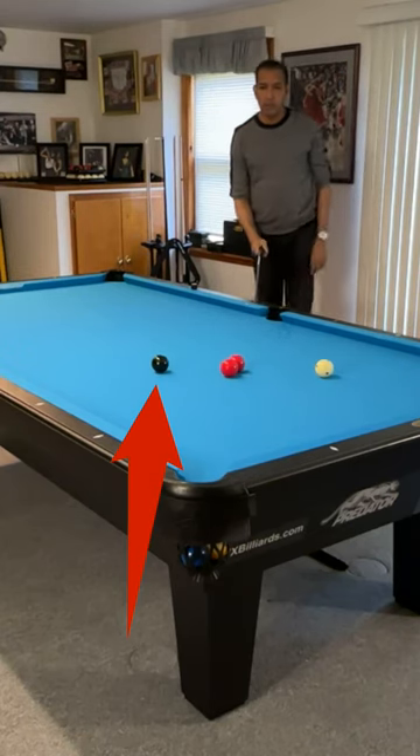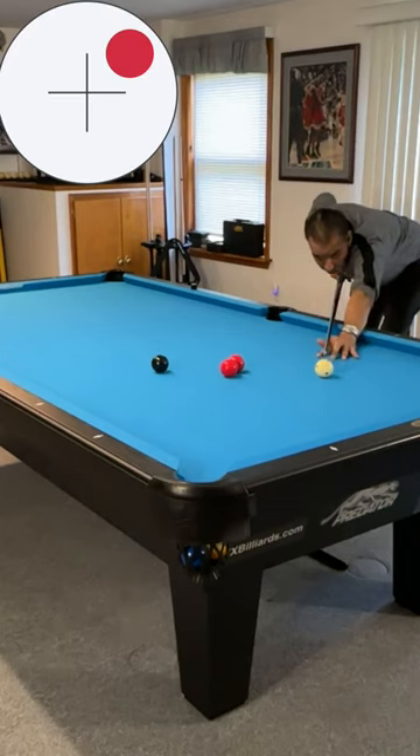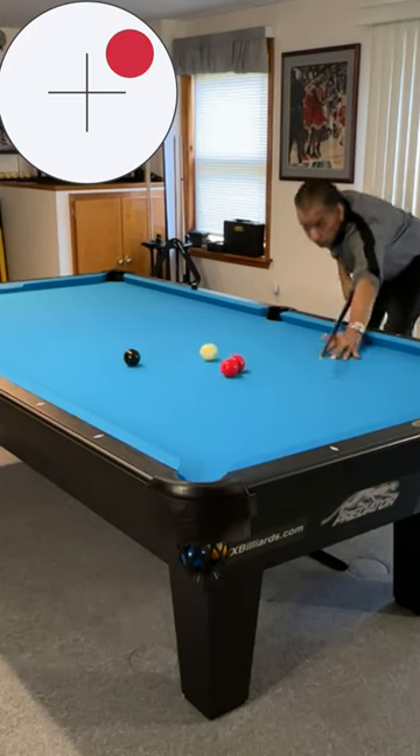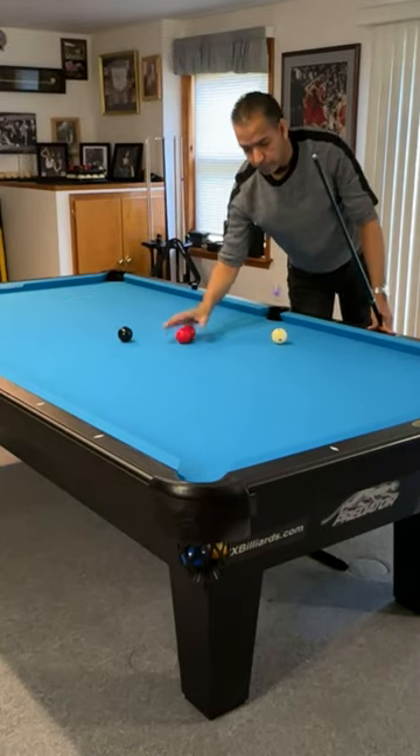Learn to make two-rail kick shots intuitively. The black ball is our object ball here. We come off the short rail and the long rail and make contact with the ball. This works from just about anywhere on the table.